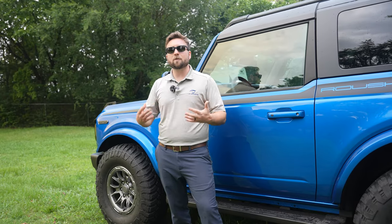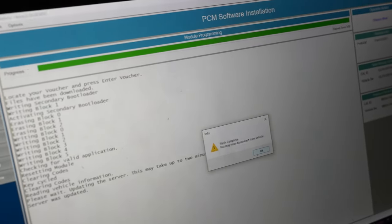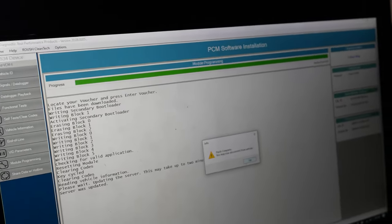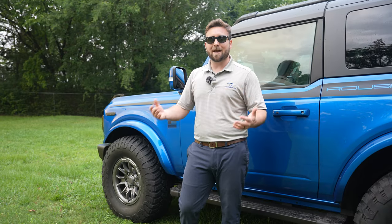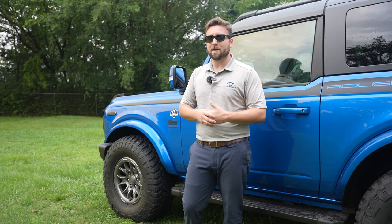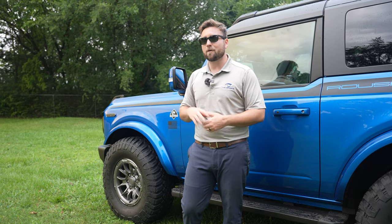With the bigger tires, Roush actually sends you a voucher code that holds a tune which recalibrates your wheel speed for the upgraded tire size that they send with the package. It's a lot easier than having to remove the whole dash to put an inline unit in to recalibrate it. Basically you plug the computer up, put the voucher code in, download the tune, put it on the vehicle, and you're ready to go.